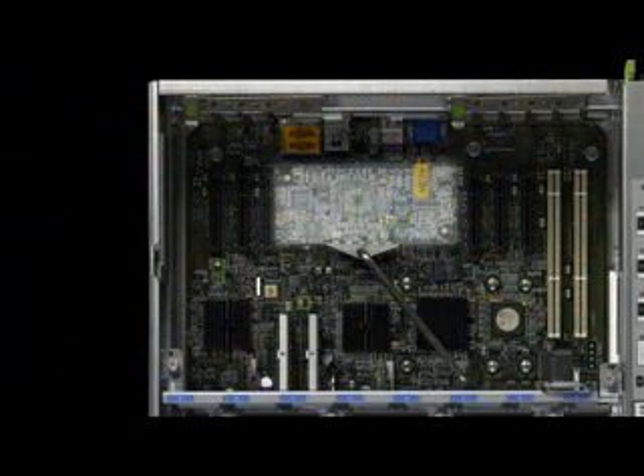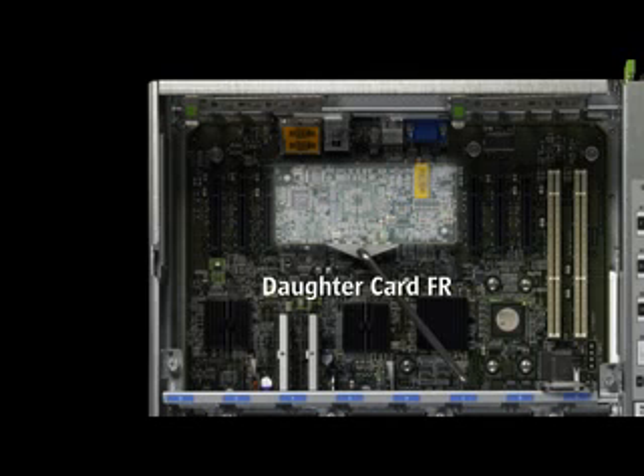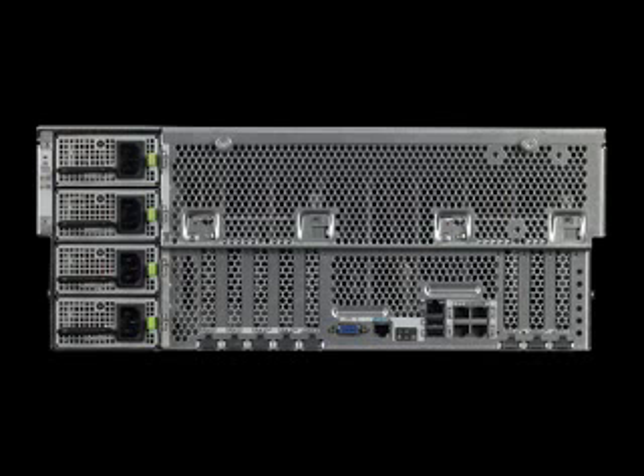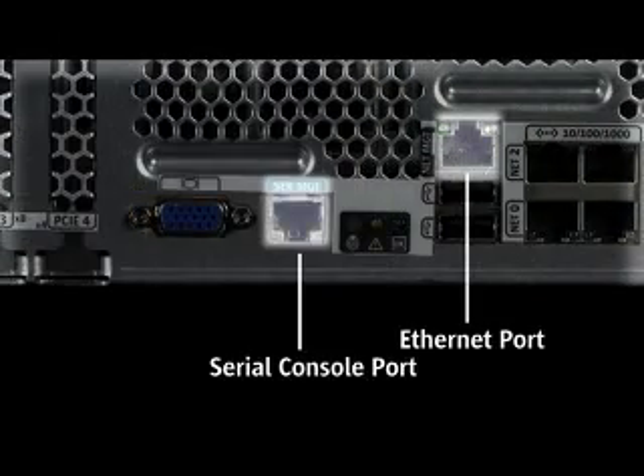The integrated Lights-Out Management ILOM service processor is a standard component in all Sunfire X4000 family servers, including the Sunfire X4600. This daughter card is a field-replaceable unit and is the means by which the entire system is monitored and managed. Access to the ILOM is accomplished via a dedicated management Ethernet port, serial console port, or host operating system with a suitable driver.